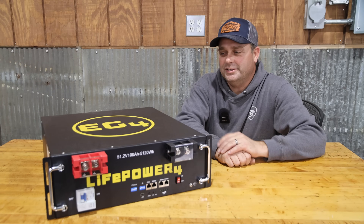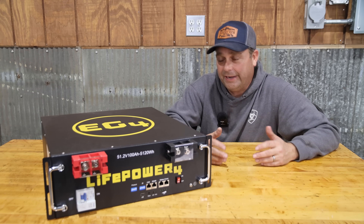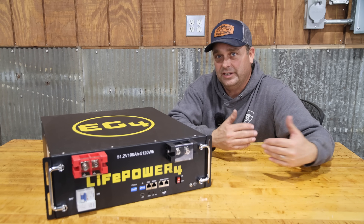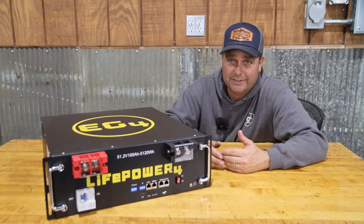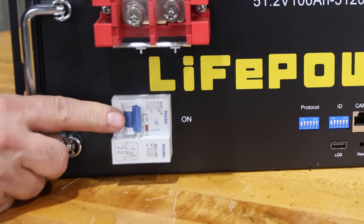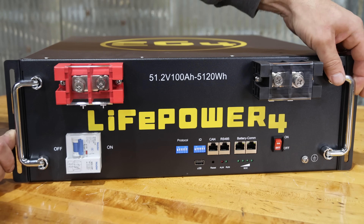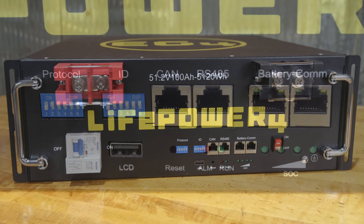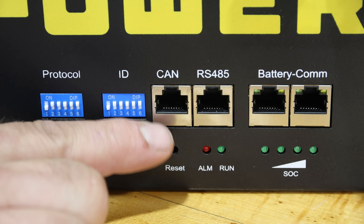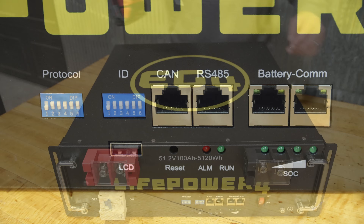The LifePower4 battery is the new version — it's been around for years as probably one of the most popular server rack batteries, always considered a budget battery. With the new version, build quality has improved and features have been added that you'd find on non-budget batteries. The main thing it seems to be missing is a screen. On the front you have a breaker on the left that will trip with total rapid shutdown, an on/off button, folding handles, dip switches for communication protocol and battery address ID, a CAN bus port, RS485, battery communication port, state-of-charge LEDs, and status LEDs.